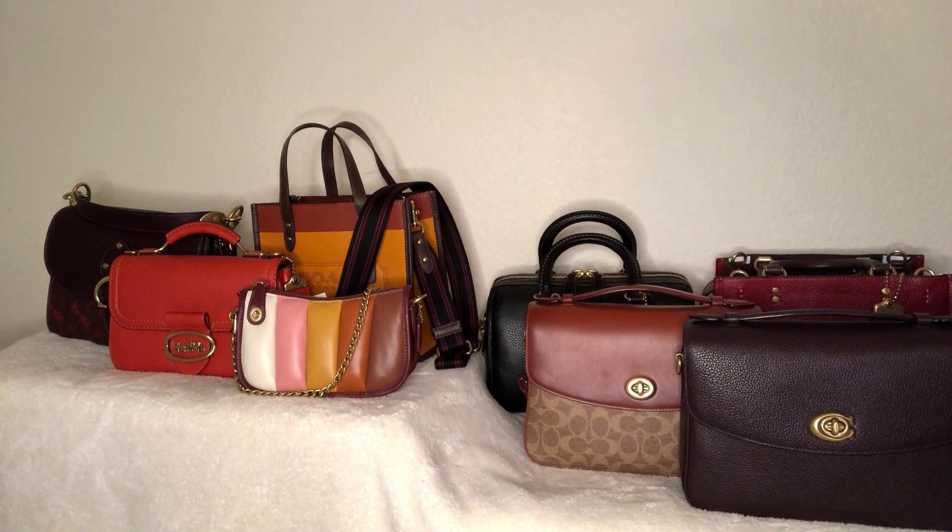We're going to talk about different Coach closures and some of my favorites. There are a couple of closures that I don't have but I will list them — if I forget anything just let me know in the comments below. There are lots of different closures but I'm focusing on Coach and some of my favorites.